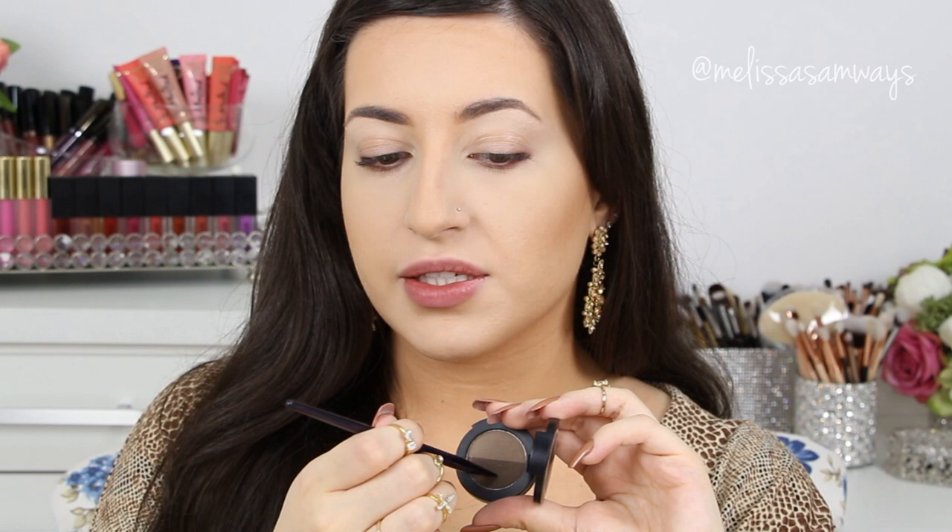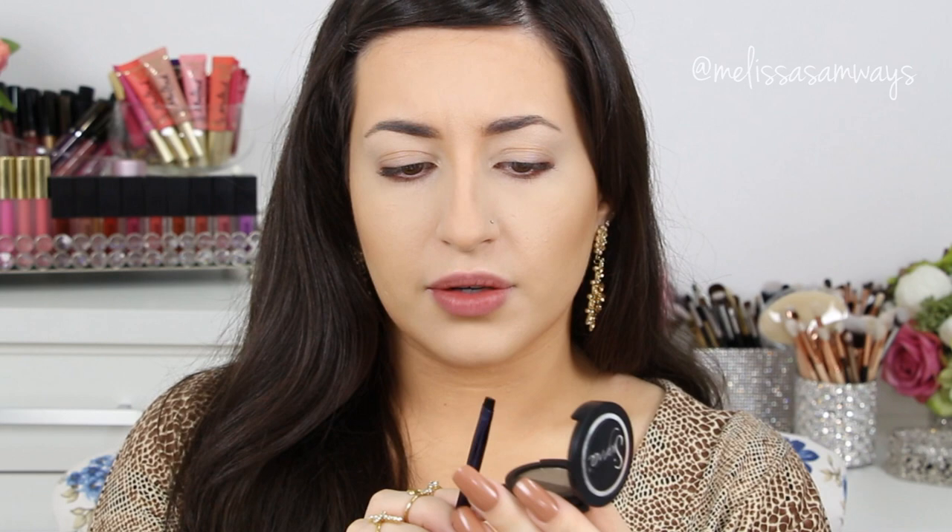Just to fill in my brows a little bit, I'm going to use an angled brush by Motives Cosmetics and the Medium Brow Powder by Sigma Beauty. I love this product, it's my favorite. I'm going to use this dark color because it matches my hair, and apply just a little bit to slightly fill in my brows.